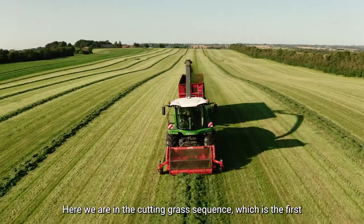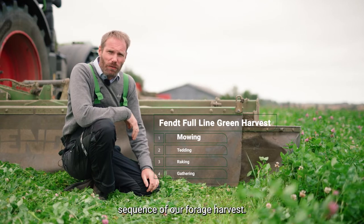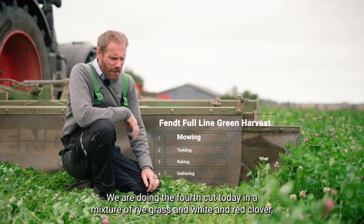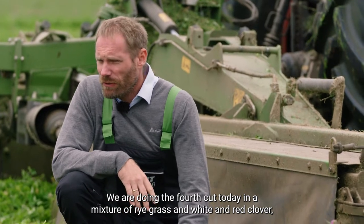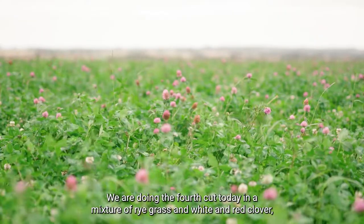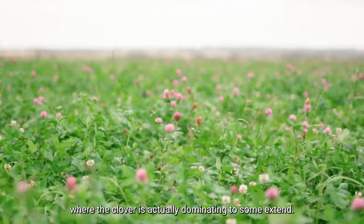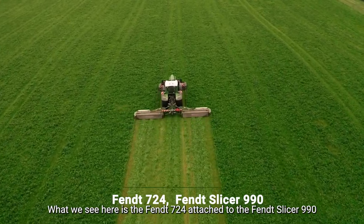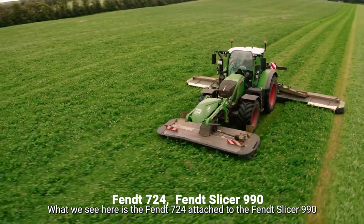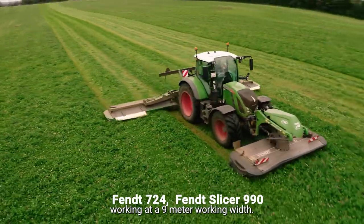Here we are in the cutting grass sequence, which is the first sequence of our forage harvest. We're doing the fourth cut today in a mixture of ryegrass and white and red clover, where the clover is actually dominating to some extent. What we see here is the Fendt 724 attached to the Fendt Slicer 990, working at a 9 meter working width.